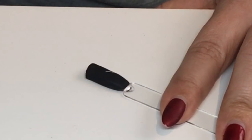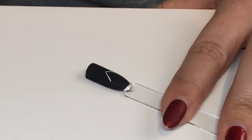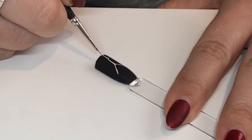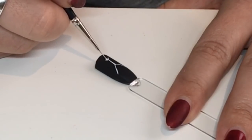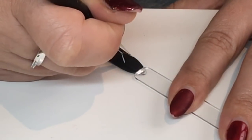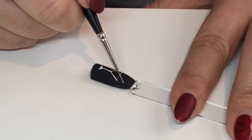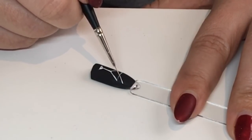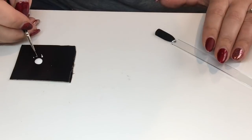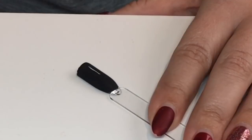I'm now going on to another nail pop and I'm drawing a different style of glass. When you're happy, pop it in your lamp and cure it. And here's the third glass I'm drawing, which is more of a champagne flute.